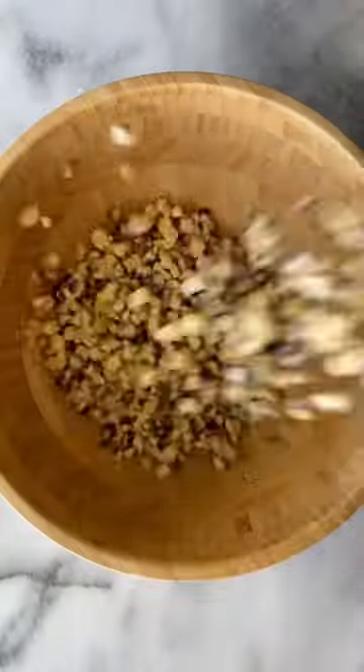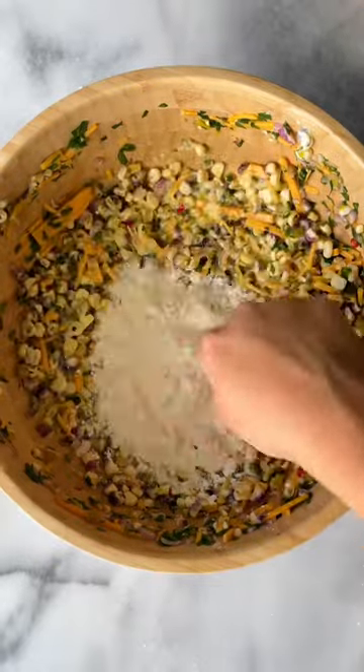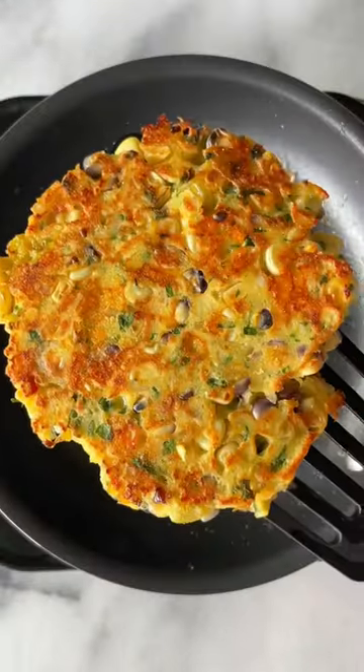Let's make some quick and delicious corn fritters. This is one of my favorite recipes to make with fresh corn. The batter is super easy to make. Fry it until crispy and golden brown on each side.